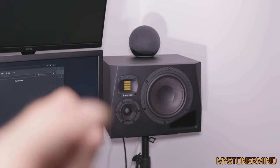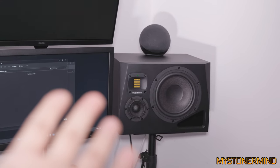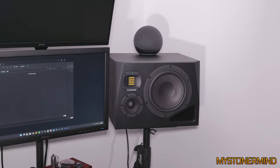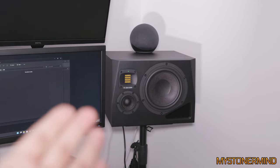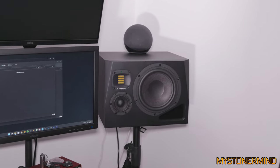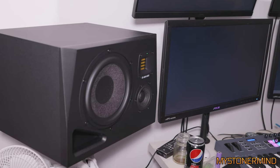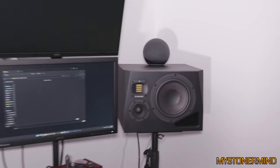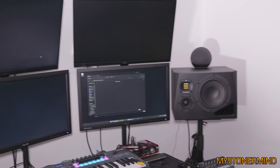You can choose between the more analytical production profile, which is what they're designed for, and there's another type which livens them up a bit — I think that's supposed to emulate the previous Adam Audio style and gives them more bass and treble, so you can just enjoy listening to music on them. They're quite loud, quite bassy, and it's very nice to sit in the middle of them. Short video, quick update on the setup — and I will be back with more.